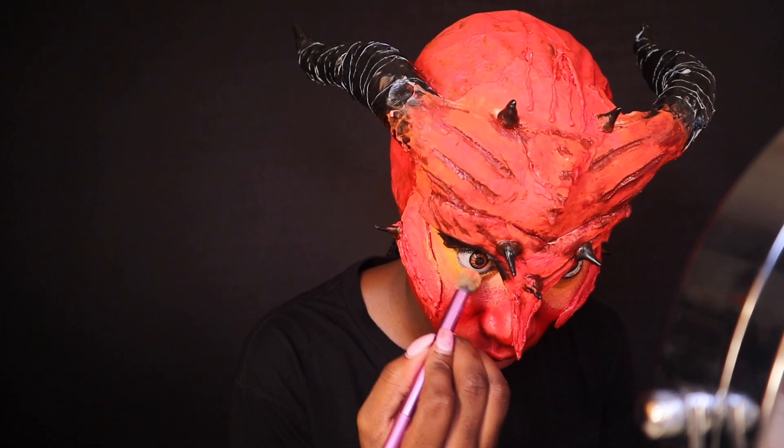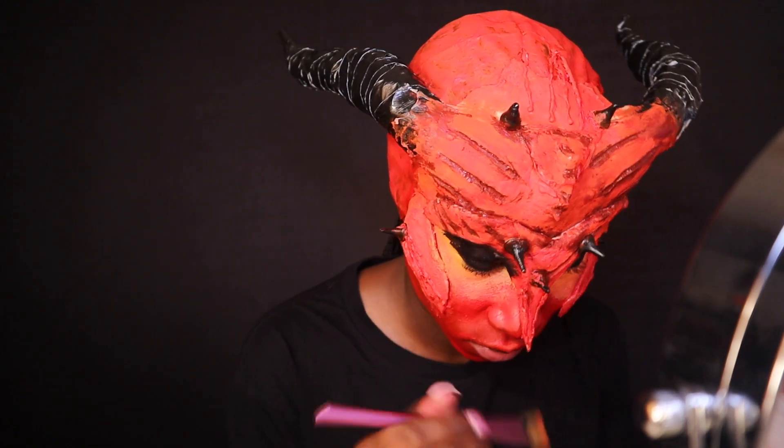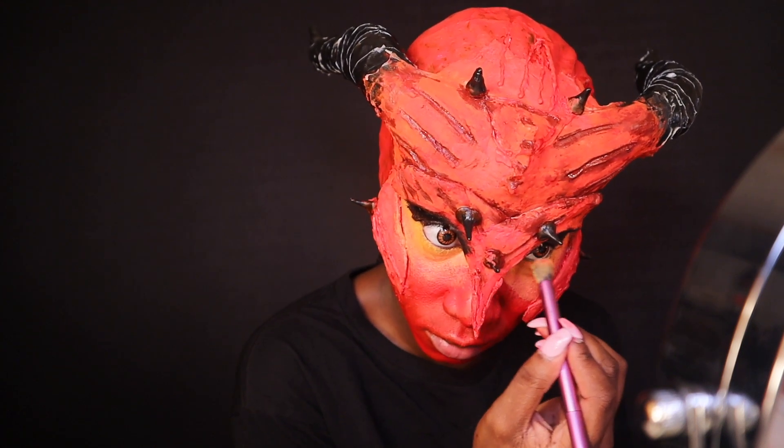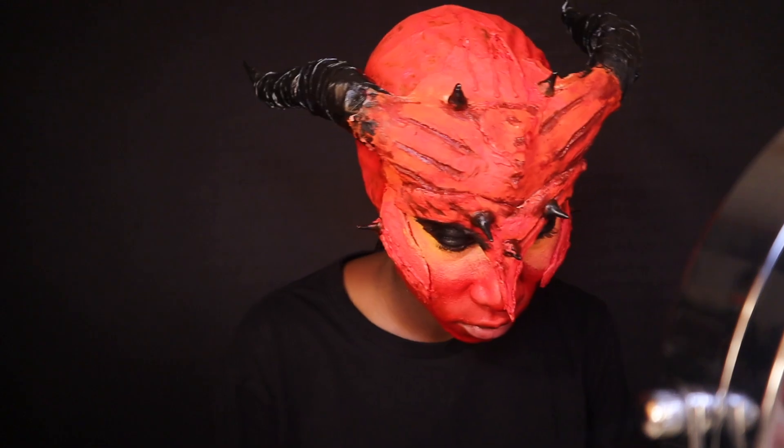Just going in and adding a little bit more yellow because I thought I needed some more, and I also went in and blended a little more so it can be a gradient effect from the red to the yellow.